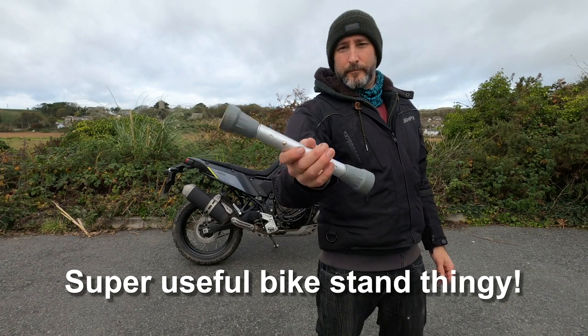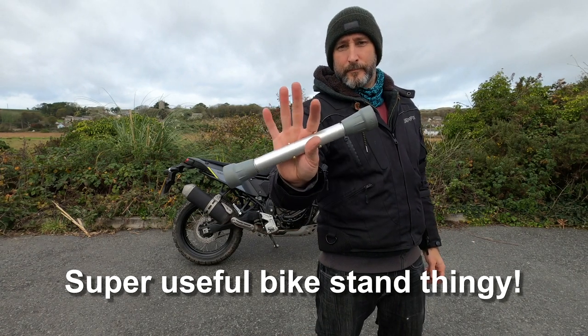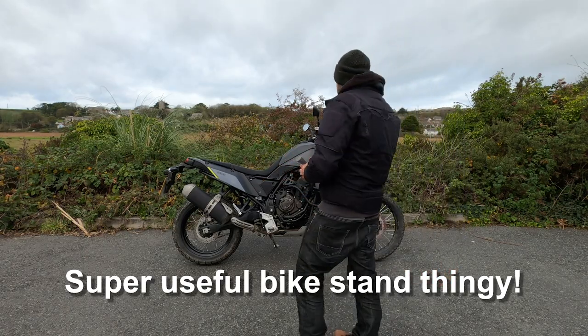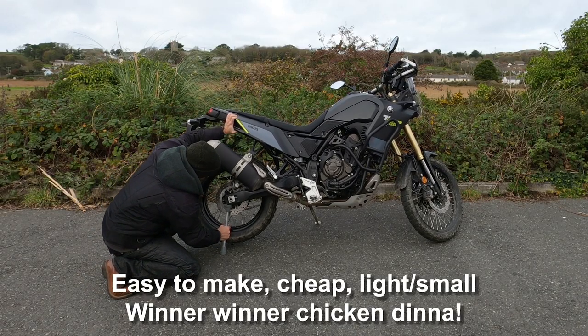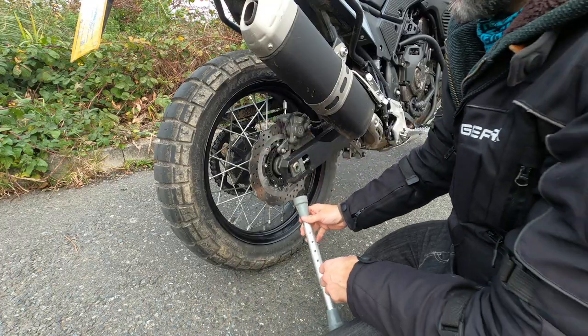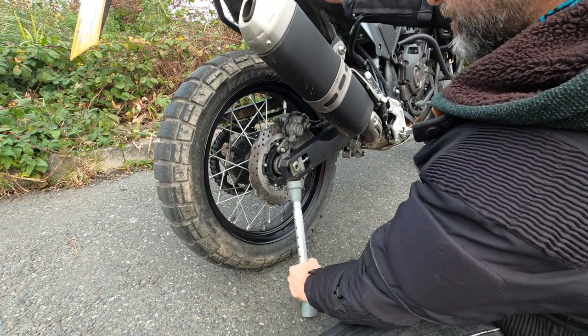How's it going guys? So I made one of these today and I have to say it's really, really useful, easy to make, cheap as chips, light, super practical — it really is an absolute winner. It's so simple.